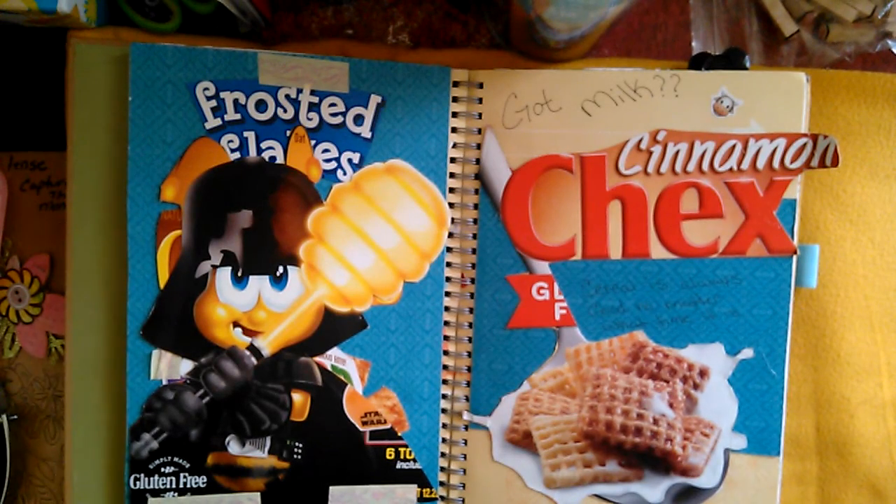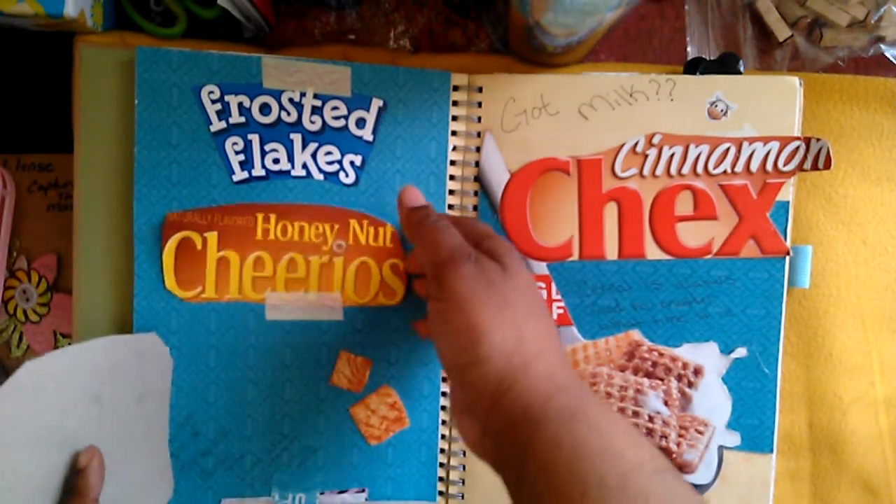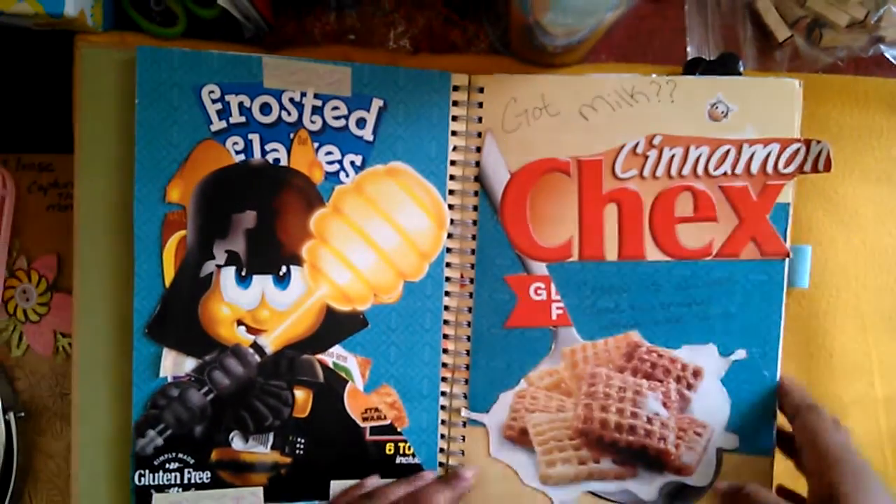The next page — I don't even know why I did this page, I was like 'why not?' I like cereal boxes, so I cut them out and did a little journaling about the cereals that I like. Nothing too special about this page, and I did write 'got milk' with a little cow sticker.